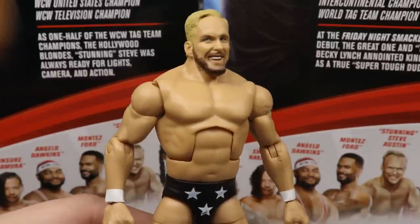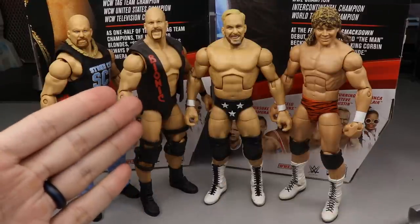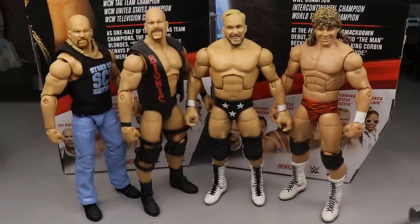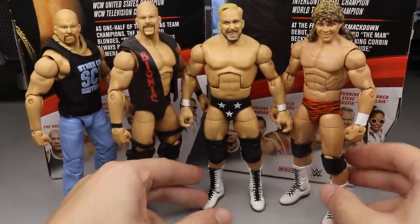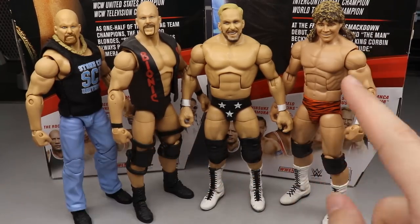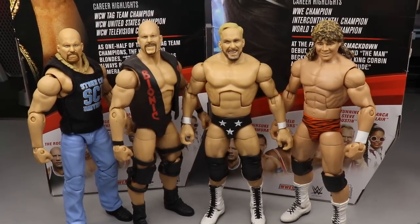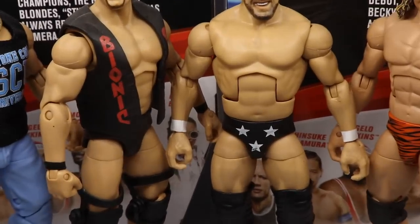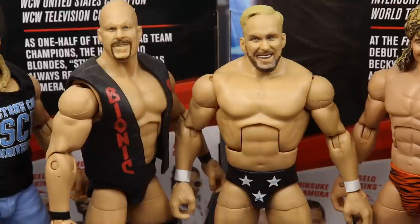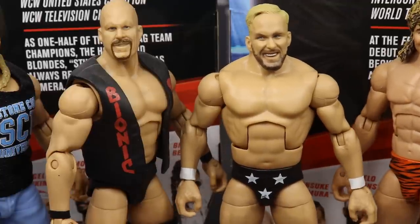For Hollywood Blondes Stunning Steve comparisons - we have the new Elite 81 Stunning Steve, the ringside exclusive Bionic Redneck Stone Cold Steve Austin with a smiling head sculpt, the Best of Attitude Era Stone Cold, and his tag team partner Brian Pillman with their matching boots. I have seen where somebody put this head sculpt on this body and it worked once you put the entrance vest on. The skin tones are inaccurate and Brian Pillman was much leaner, but it's cool to see both Blondes together. The Ultimate Edition Stone Cold is coming and should look much better.